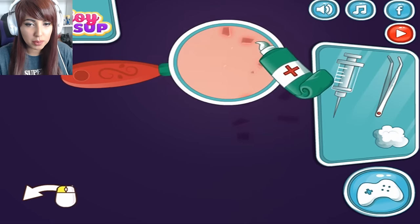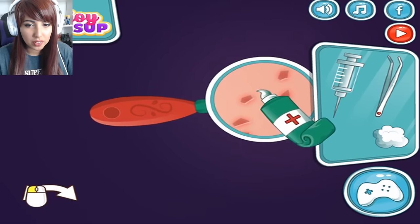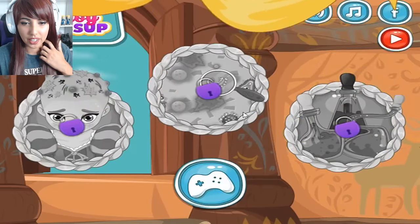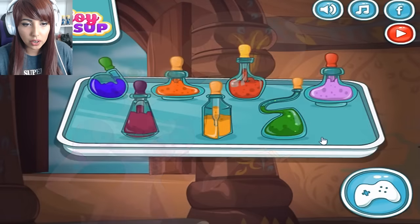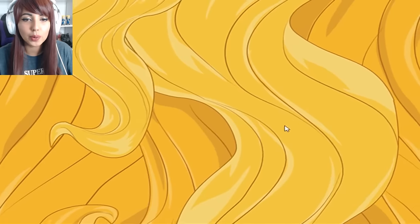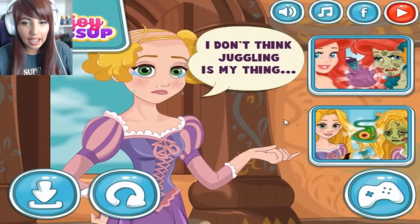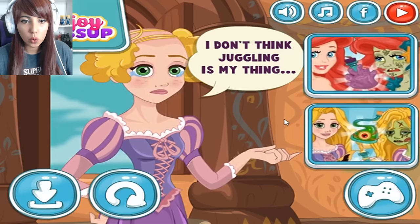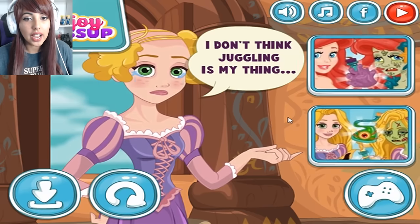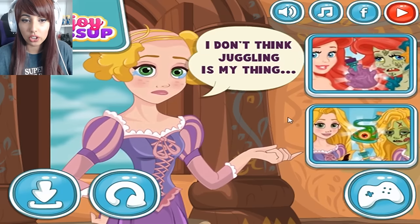I kind of hate these games because they're meant to be educational but they're just not. Like this stuff doesn't happen and it's kind of teaching the kids the wrong things. And then finally, choose a potion to make my hair grow back. I'm gonna choose this one — let's see what happens. I don't think juggling is my thing. I am so sorry, what have I done? There are silver linings to every situation, and at least now she can learn to juggle and join the circus. It's a good look.